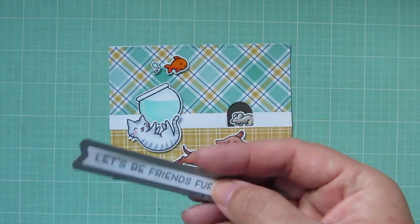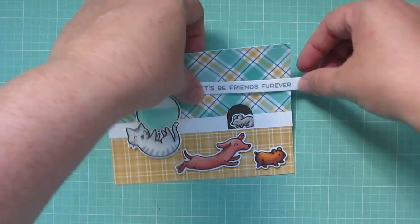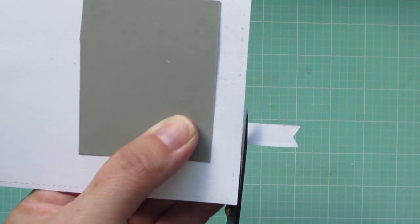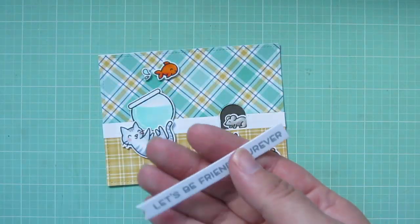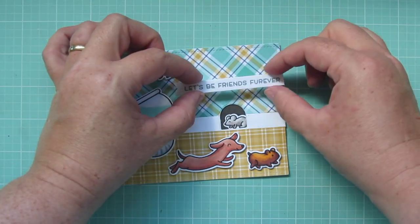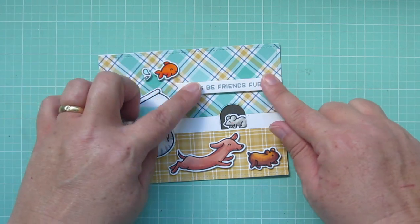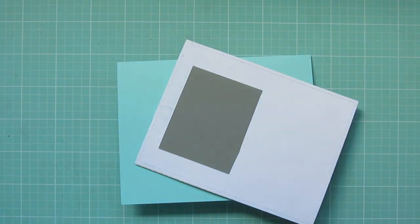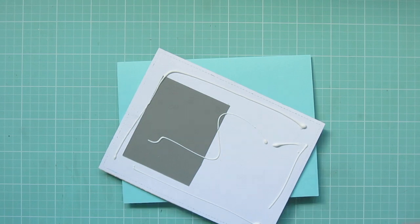I've trimmed down my sentiment with an Everyday Sentiments banner, and I'm going to line that up where I want it on the card, and then I'll flip that over and trim off the overhang. Then I'll add a little piece of foam tape to the back of that so it's also on the same level as all the critters, and I'm going to add that on the right-hand side. Then I'll take my liquid glue once again and just adhere this panel to the front of the card.